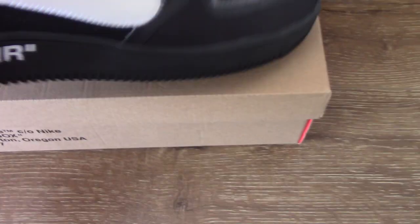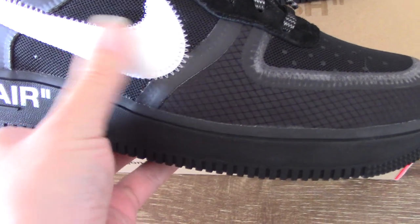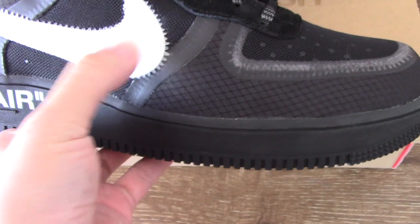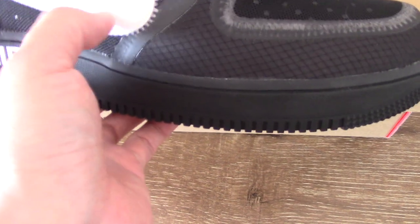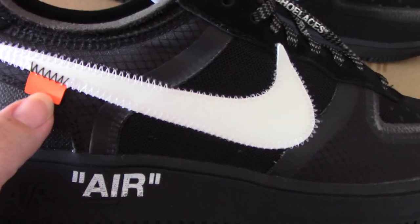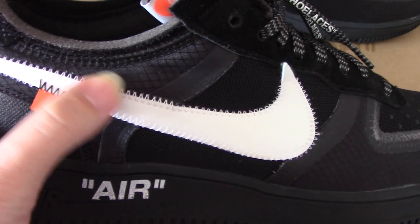You can check the white Nike shoes. The touch is very smooth. I'm not sure what the material is, but the outside is very smooth. The white stitching is quite good, and the orange tag with the black stitching is here. Check the mesh.